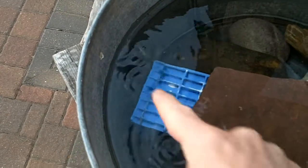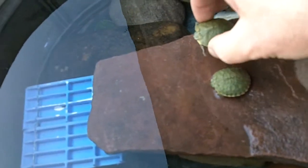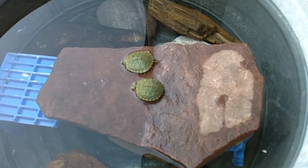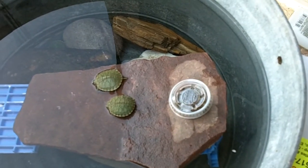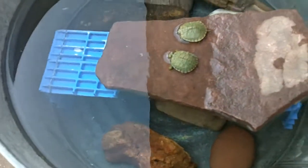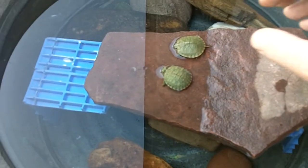Put him in the water just a little bit. And we have some food here too. Let's get a little further in the water. He's looking around.